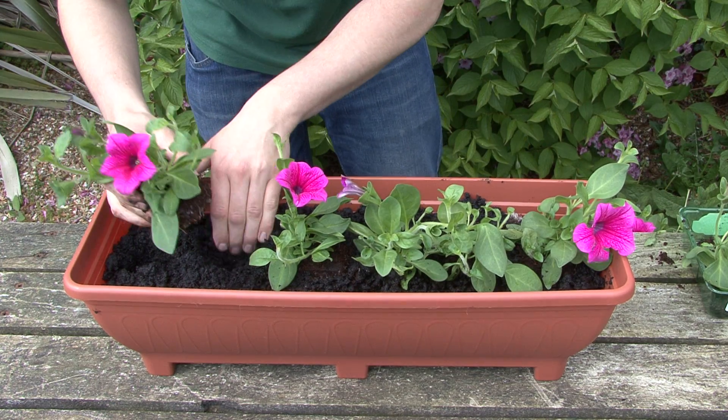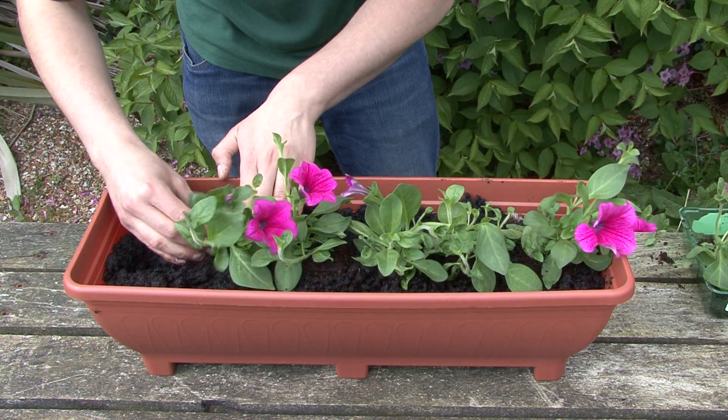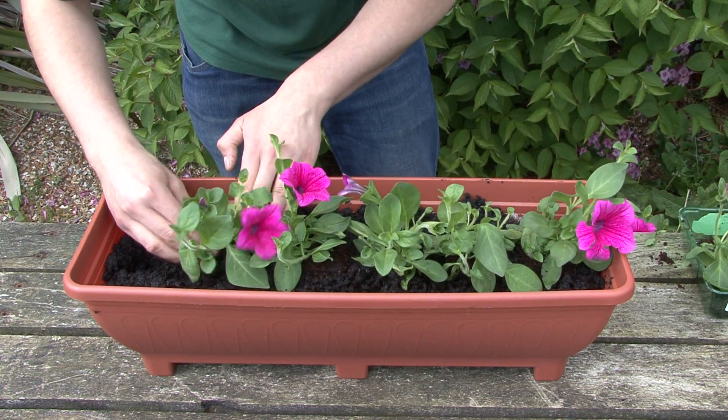For information on the types of flowers we recommend using with our troughs, visit Gardenextras.com or follow the link to our trough planting guide in the description below.